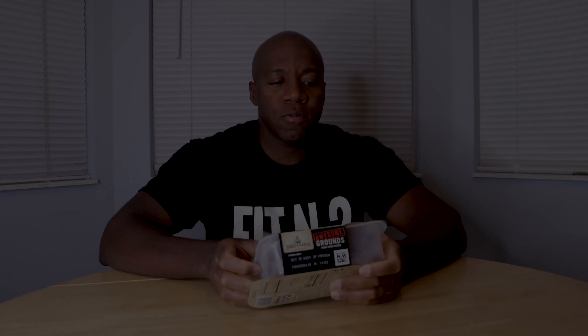What's up guys, Sergio here, back with another video, and today we're gonna be doing another food review. Today we're gonna be doing it on another Sweet Earth product. This time it's gonna be on Awesome Grounds. So this is gonna be a vegan-based item, and it's supposed to be taking after ground beef or ground turkey. I'm really curious to see how it cooks up and how it tastes. Let's look at the macros on this thing.